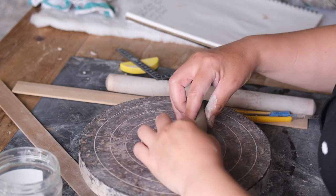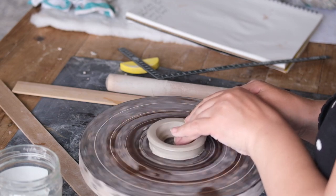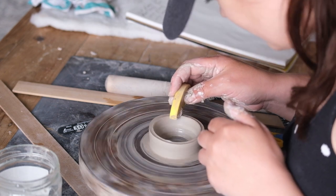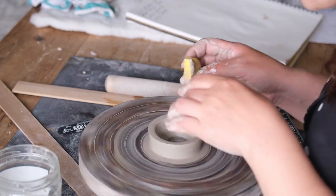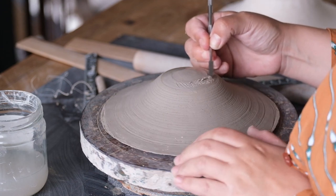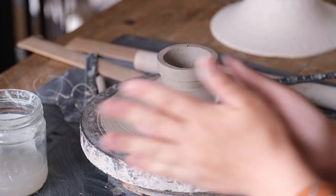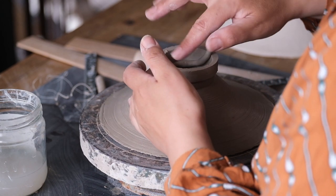I threw a tall foot for my bowls using the banding wheel. I could have done this directly on the piece, but I find with such a tall foot it is just easier to make it separately. I also could have produced a more precise foot on my electric wheel, but there is something so satisfying about turning the wheel by hand — one day I would love to have a go on a Japanese kick wheel. I slip and score the bowl and join it to the foot. To transition the foot into the bowl and ensure a secure fix, I add a coil of clay on the inside and blend it in.